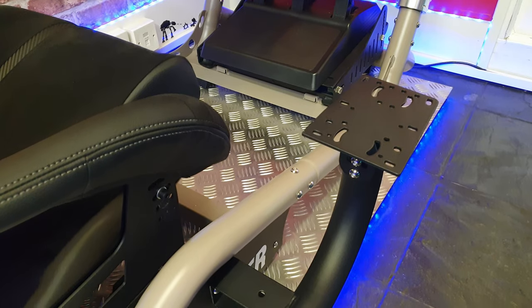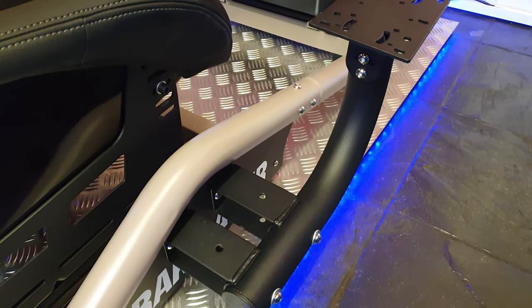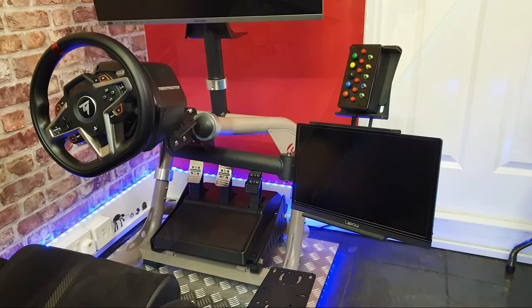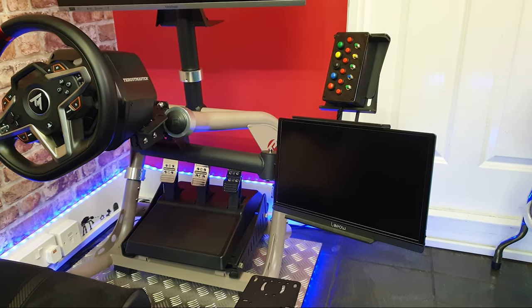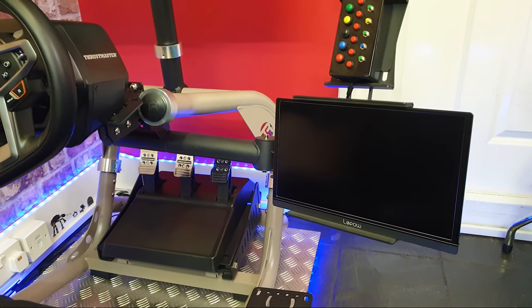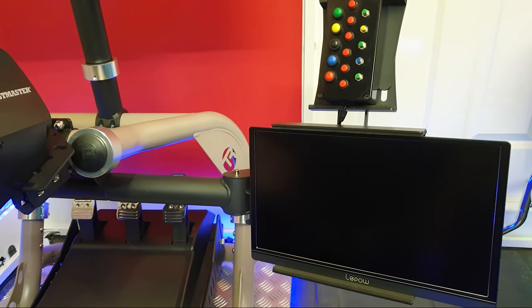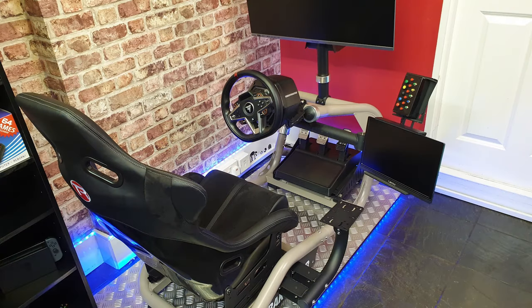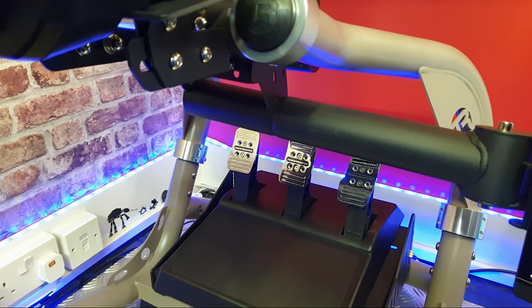A handbrake or shifter bracket is usually an added extra with most rigs, but in the TrackRacer TR8 it actually comes included. An additional extra that you can purchase is the tablet and button box mount. This can be mounted at various points throughout the rig — I've just put it here for demonstration, and it's holding just a monitor and a button box. But if you are a streamer, or for example you just want to do some relaxing trucking and have a second screen for watching Netflix, this could be an ideal solution. Once the bracket is mounted, it's also removable so you can pull it straight out.